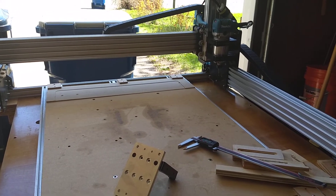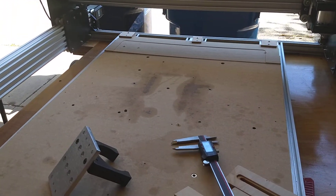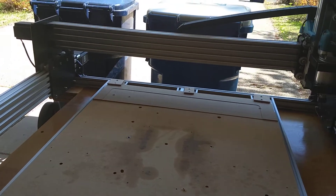I bought a Workbee. It works — it's bigger than the Ox, and it just does the Z-axis stuff better.